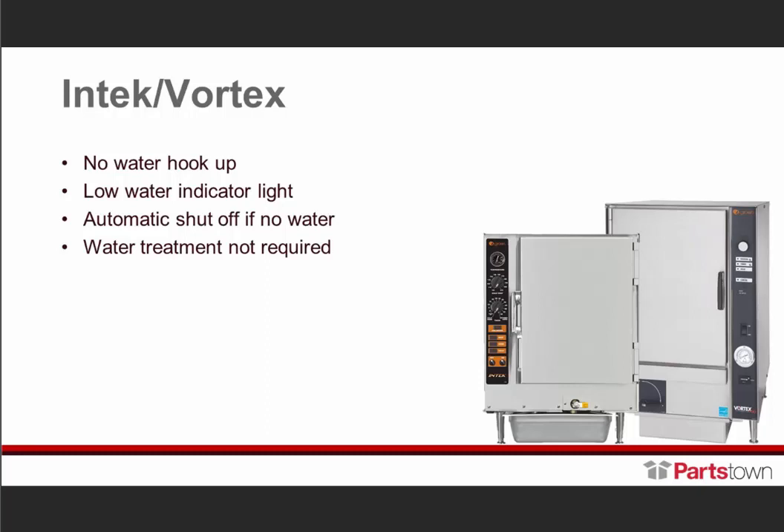The Vortex also has an optional condensate cap. As Joe mentioned, get with your local agency to find the code to see if the steamer can be placed outside of a hood. Some local agencies allow the Vortex to be placed outside of a hood with the condensate cap, and some do not. Before you purchase the condensate cap, please get approval for it.